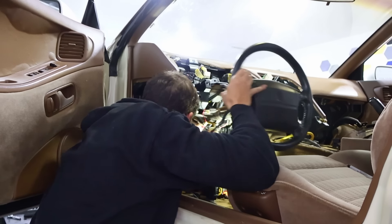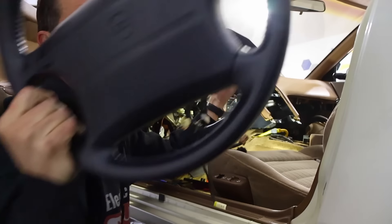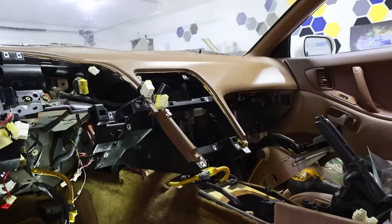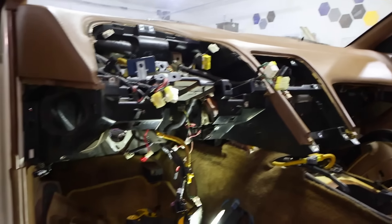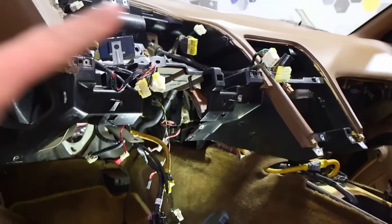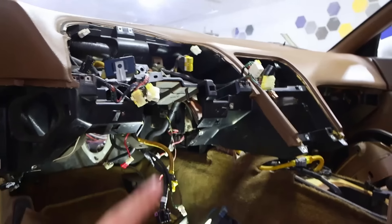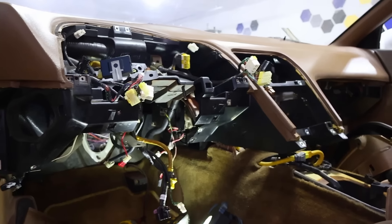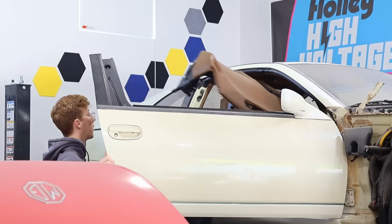We also need to figure out how to make this an electric assisted steering column. We got lots of stuff out of the passenger footwell and a lot of stuff on the driver side. I'm thinking I might still need to take the dash off to get to the heater core and the AC condenser — I've got to get some of those things out as well, and they're kind of buried deep.